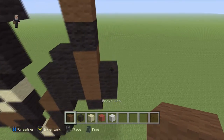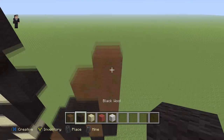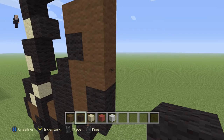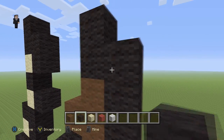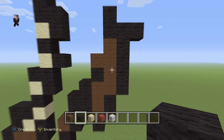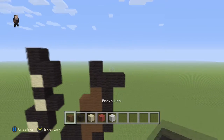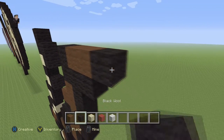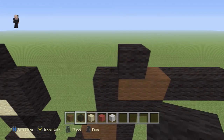Now we're gonna grab our brown wool and right here go up by four: one, two, three, four, with two black wools on the top. Then here on the brown we're gonna go up by five: one, two, three, four, five, and add a block on the right. Then we're gonna add two brown wools with three black wools on the right, and then right here add a black with a brown on the left.